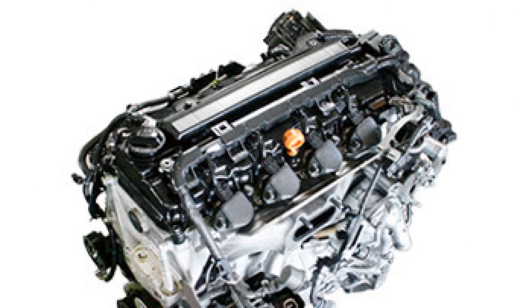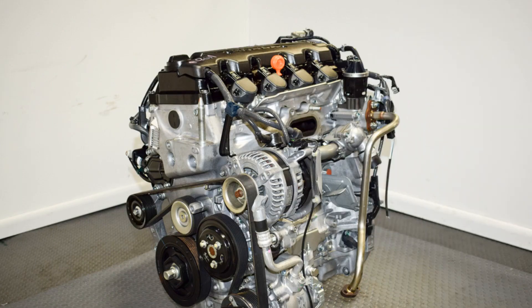Engine modifications. Like any Honda engine, the R20A has several modified versions. Let's take a look at what changes were applied to the powertrain. R20A1 is the Japanese version of the engine, producing 150 horsepower at 6,200 rpm and 190 newton metres of torque at 4,200 rpm.